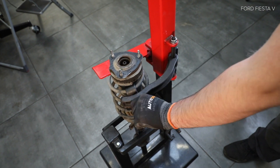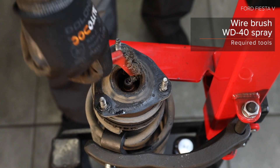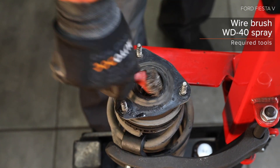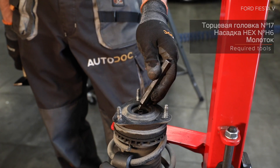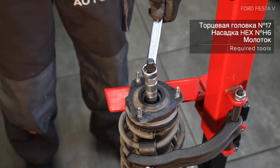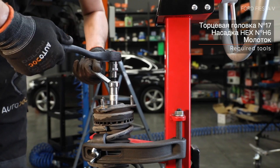2. Csavarja ki a kerékcsavarokat. Használja a következő kerék dugókulcsot. Az AUTODOC javasolja a következő kerék dugókulcsot. 3. Csavarja le a kerék dugókulcsot. 44. Replace the strap.